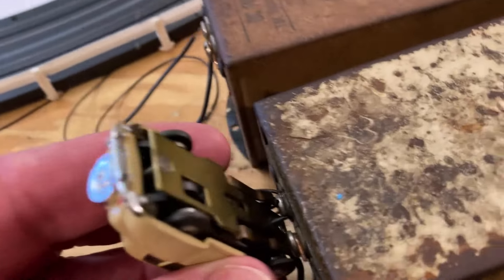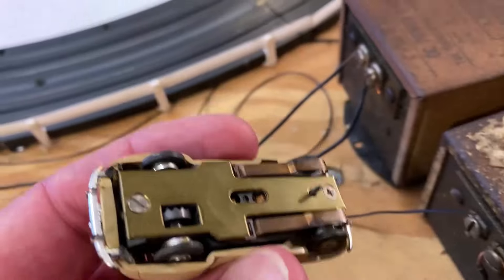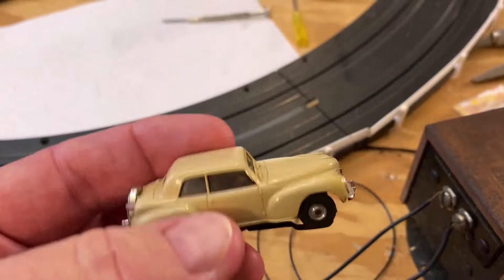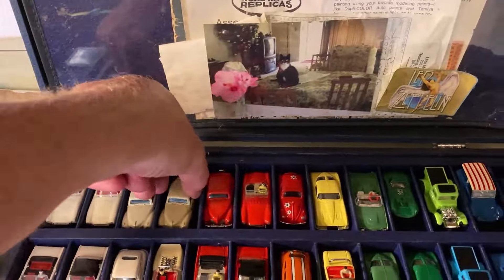Yeah, you can hear it — it runs, that's good. It just sounds like it could use a good cleaning on the chassis. Not a bad shine on it though, really not a bad shine. Let me get my tan Lincoln and we'll compare the two here in just a second.